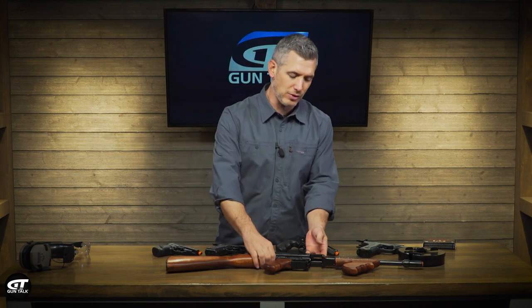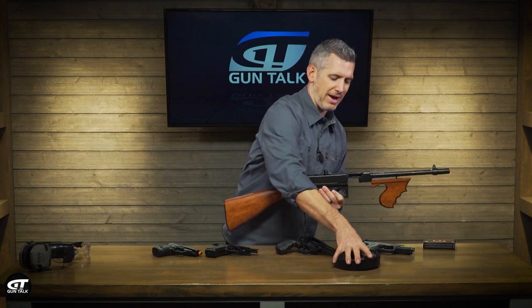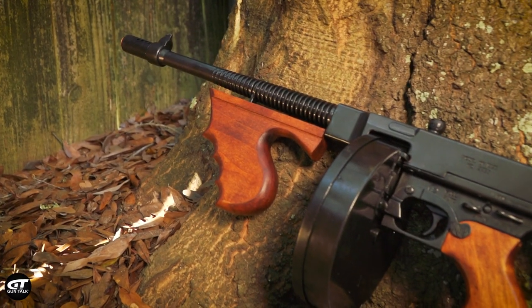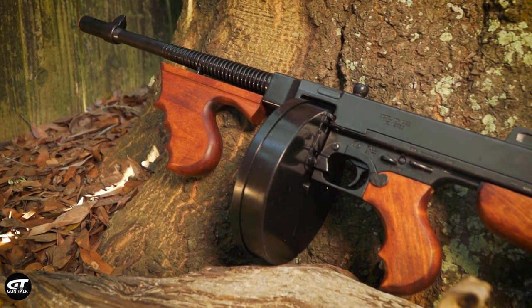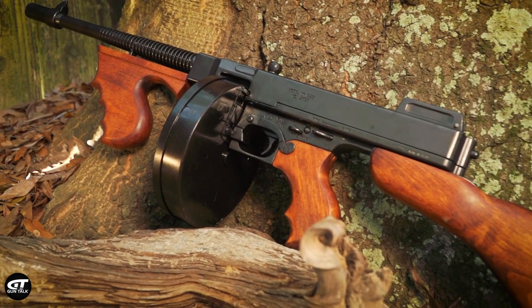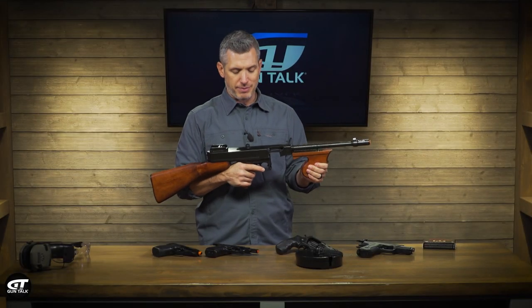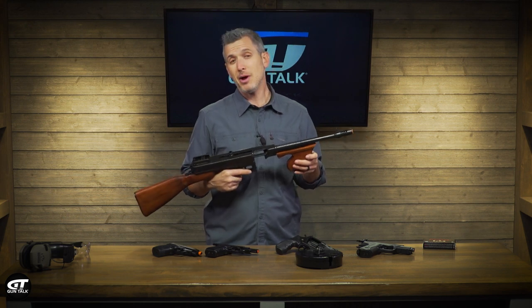I know you're looking at the Tommy Gun sitting on the table — it comes with a drum magazine. This looks the part and feels the part. One of the things I love about Tommy Guns is the weight. They're so solid, and this is like nine and a half pounds. When you pick it up, it feels like a Tommy Gun, it looks like a Tommy Gun, but I'm no expert.